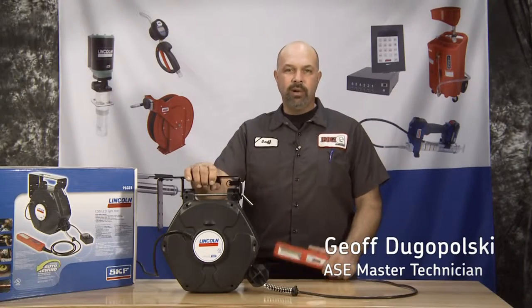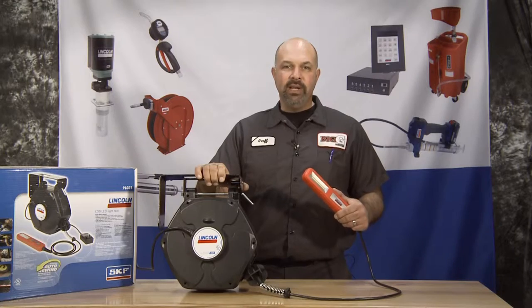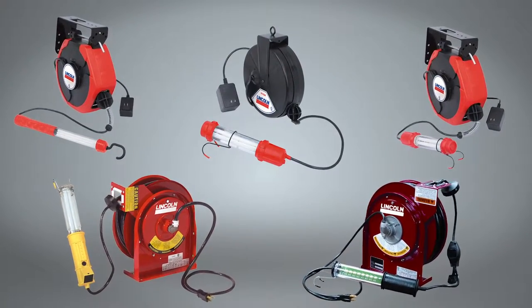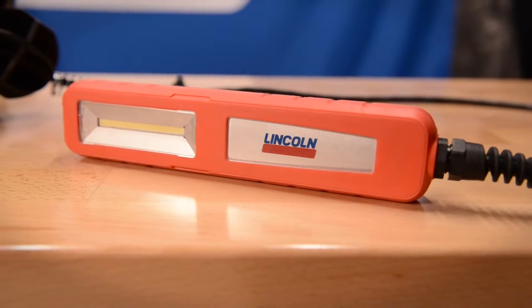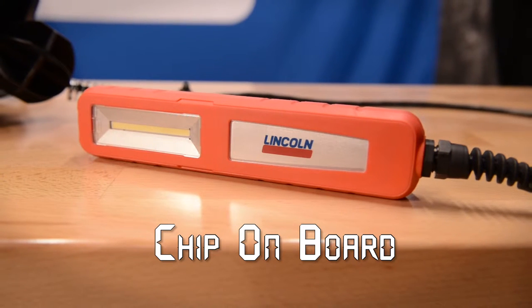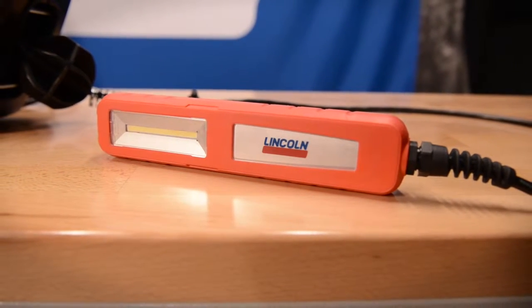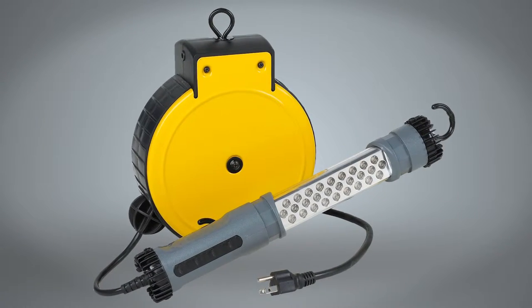Hello, Big G here again bringing you another new product from the folks at Lincoln. This time we're looking at something a little different but just as handy. This is the new Lincoln COB LED light reel. Now I'm sure you've seen a lot of light reels, but this one is a must-have for any shop or garage. COB stands for Chip On Board, and this technology allows for a single lighting element instead of a lot of individual elements like many traditional LED light reels. This allows for a brighter light with less glare.